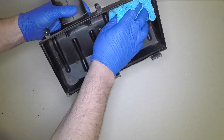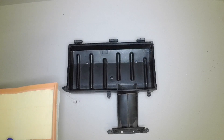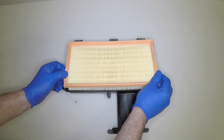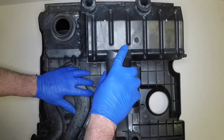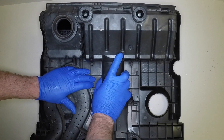Wipe clean the housing and remove any dirt or debris. Fit the new element into the housing with the rubber seal uppermost. Engage the hinges at the rear of the housing with the lugs in the cover, then lower the housing into place and securely tighten the retaining screws.